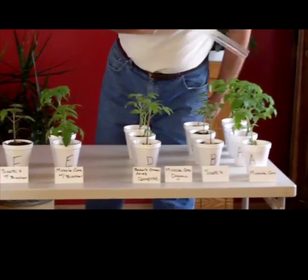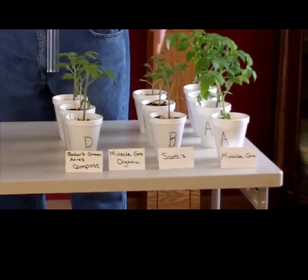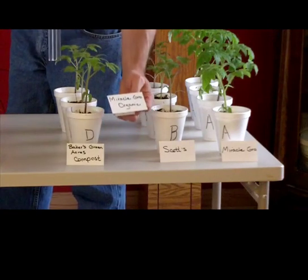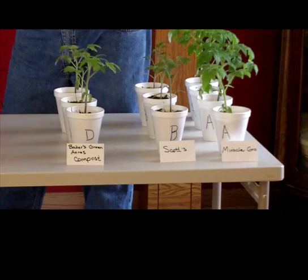As you can see, this one is with Miracle-Gro potting soil, this one with Scotts. This row right here was supposed to be — or was at one time — Miracle-Gro Organic. This is Miracle-Gro's way of saying, look, we're going to do it the organic way if you want to.